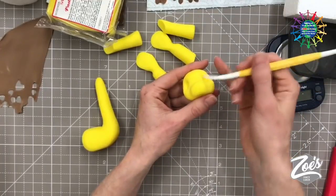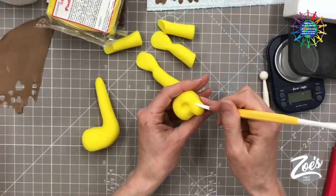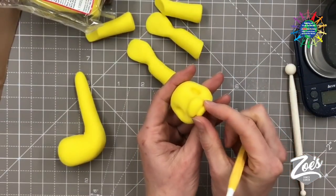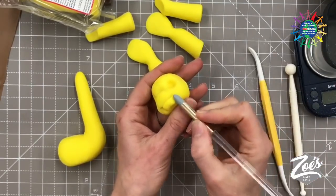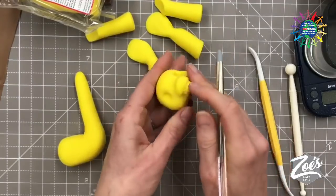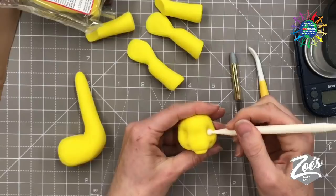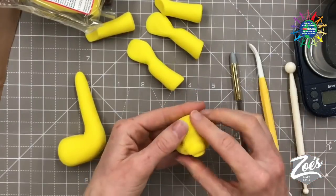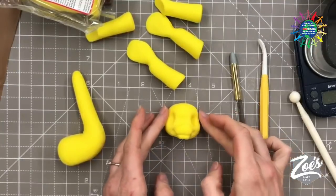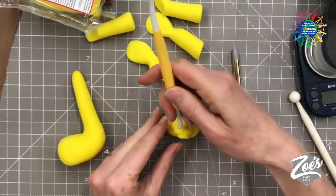I'm using the pointy edge of the Dresden tool and pressing across there, leaving just a small bit at the bottom, then taking it around the side. The bottom bit of the chin is slightly narrower than the top of the nose. I'll push in slightly at the very edge of that line going slightly upwards at the sides — that makes them look a little bit cheery. Let's give it some little nostrils using the thicker end of the Dresden tool, with the curve inwards and the flat bit outwards.